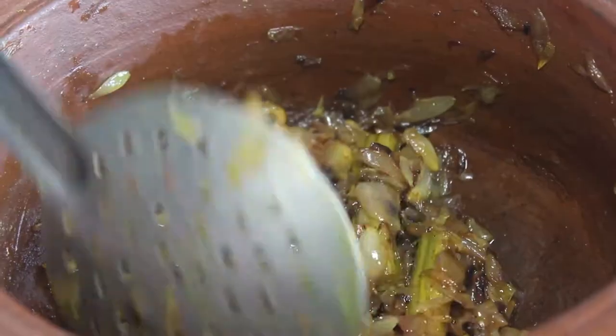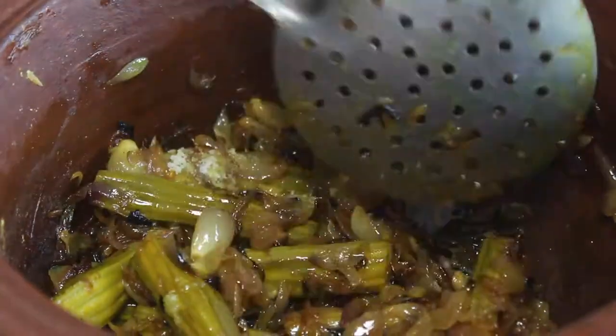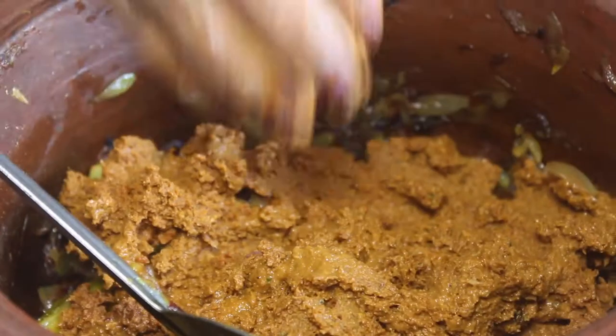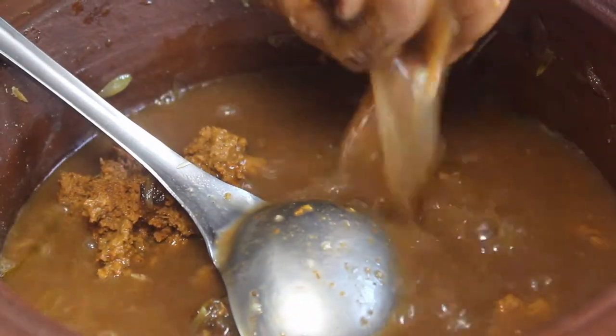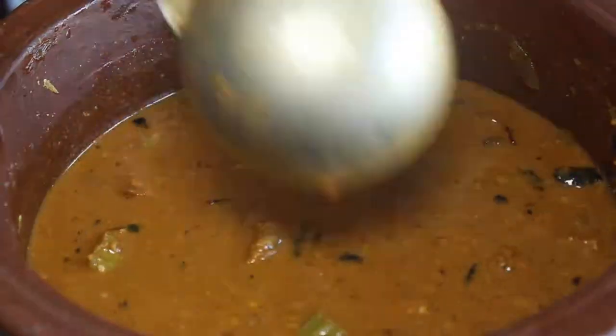You can put it in a bowl. I will put it in a spoon. I will fold it in a bowl.